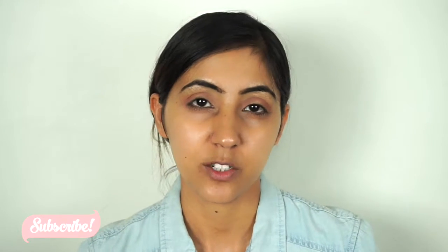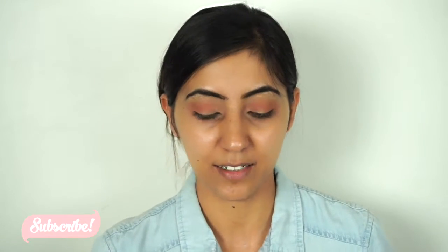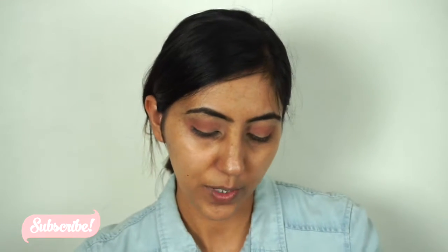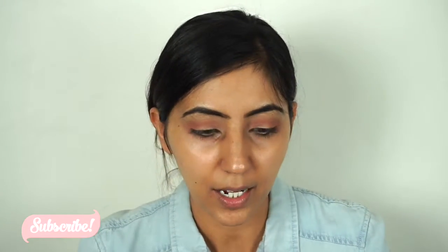I'm using different palettes because I don't really have any specific one palette where all the colors are in it. You can go with any pink or any transition color — it doesn't really matter which palette you're using. For my lid color I'm gonna go with the Naked 2 palette and I'm gonna go with the color called War — it's a silver color — and I'm just gonna pack it on my eyelids.